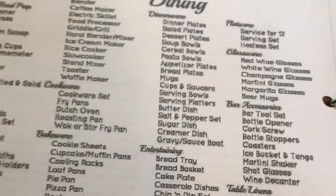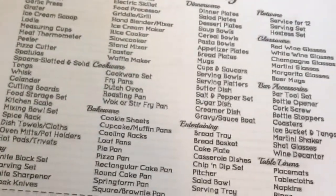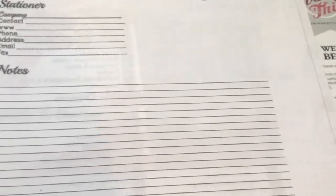Next we have the registry worksheet. We do have a registry - I have one at Target and one at Boscov's. They give you slots for four different stores that you can have a registry at, and obviously you can have more than that. This is everything they suggest you should have on your registry - it's actually overwhelming just to look at. They also have the stationery worksheet, which I'm assuming is like invitations, RSVP cards, save the dates, that kind of thing. I actually might be doing those myself - I'm shopping around for some invitations but I'm seeing some that I could do myself and not pay that much money.